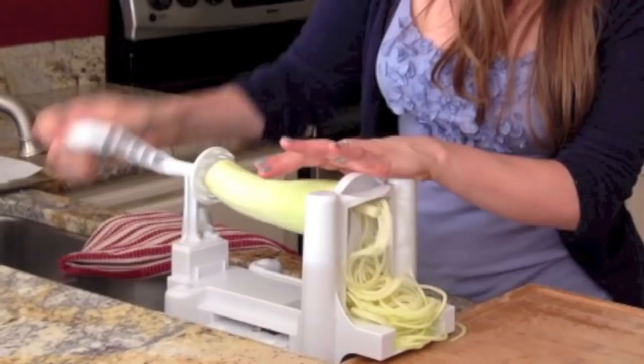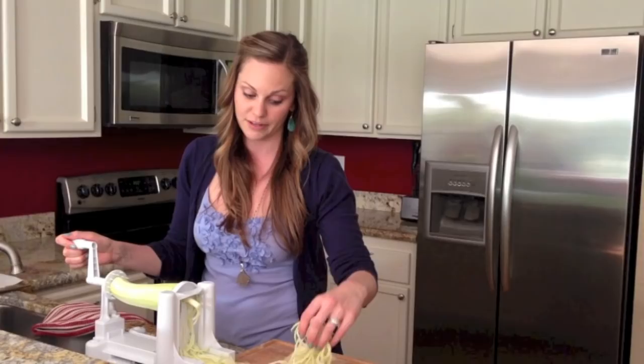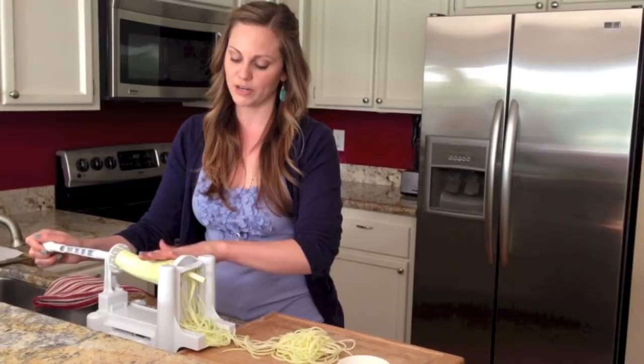The great thing about this machine is that the seeds, which hold the most moisture and don't really work for noodles, end up coming right out the center here. You can just pull them out at the end and discard them. You can also use a julienne slicer — it looks like a vegetable peeler and you just pull it along the zucchini — but that way you end up getting the seeds. So this machine is really great and it saves a lot of time.